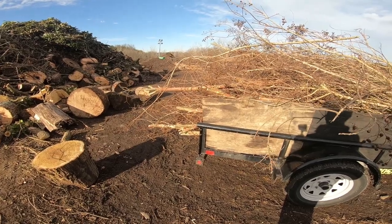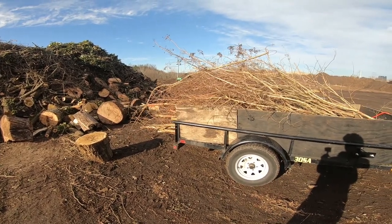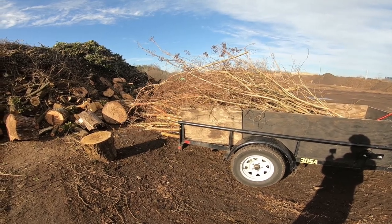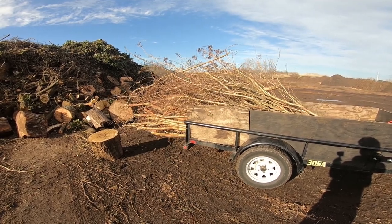This is my trailer winch unloader. This is a very efficient method of unloading a landscape trailer that doesn't dump. The false wall that the winch cable pulls on completely cleans the bottom of the trailer. So if you have any mulch, dirt, or debris, it completely cleans it out.